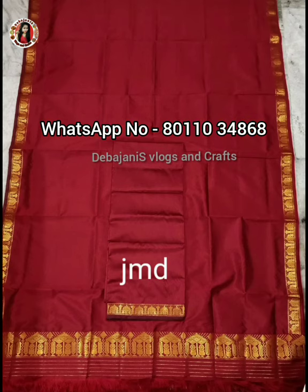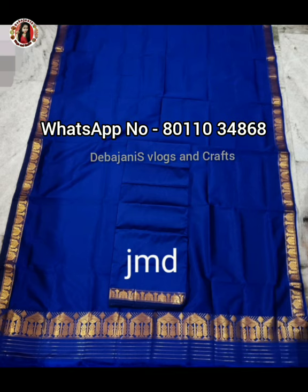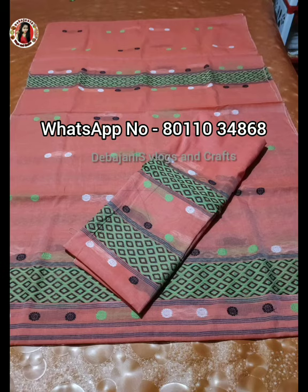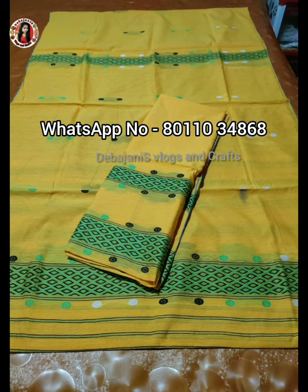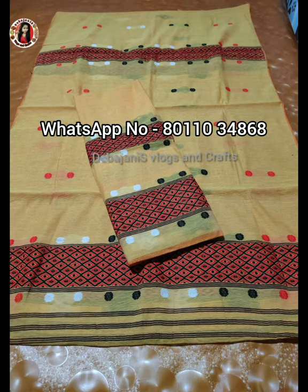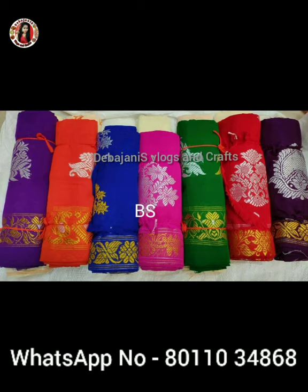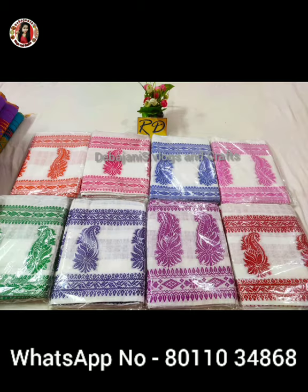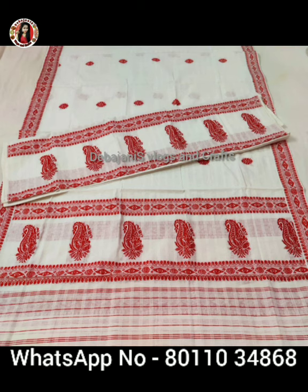Friends, the price is 1299, and the design is simple and very beautiful. We have ordered it here, and the best items are in this spot. The print price is around 1550. You can get an order placed. This is the cotton collection — there are light colors, and we are going to order this cotton.